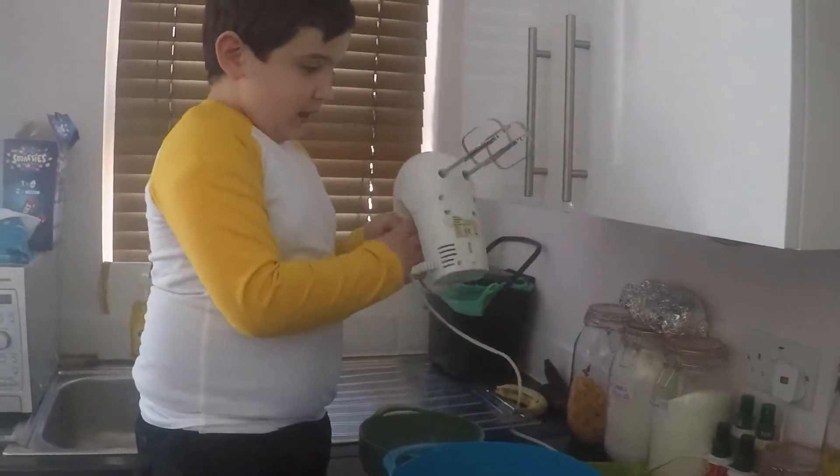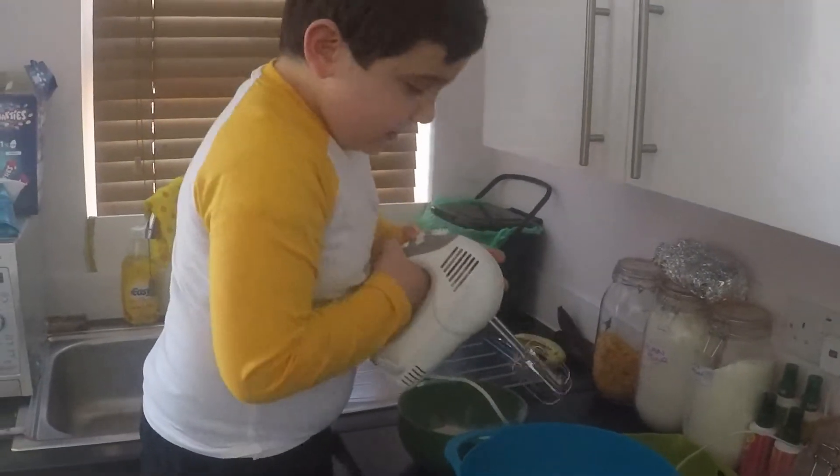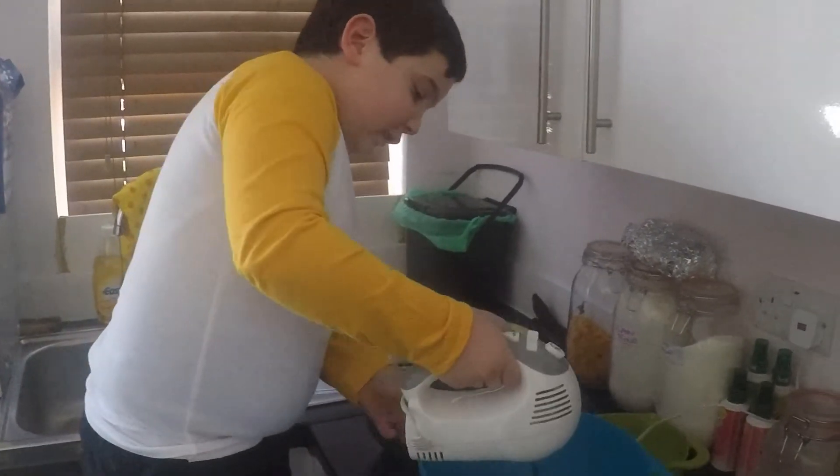And then, secondly, we have a little bit of flour like this. And as soon as they keep going, they mix all up.